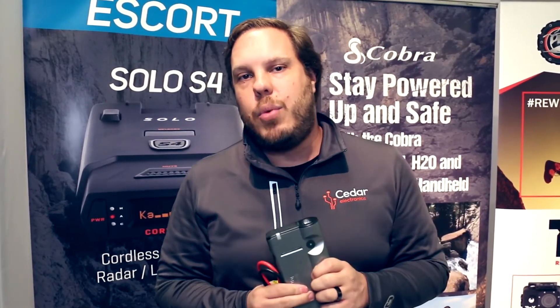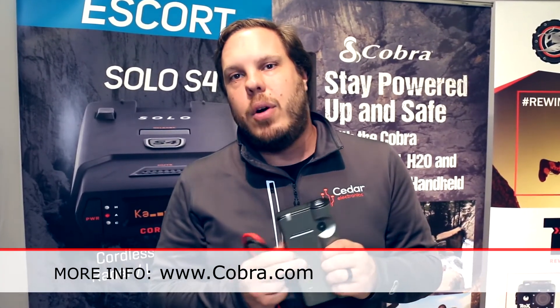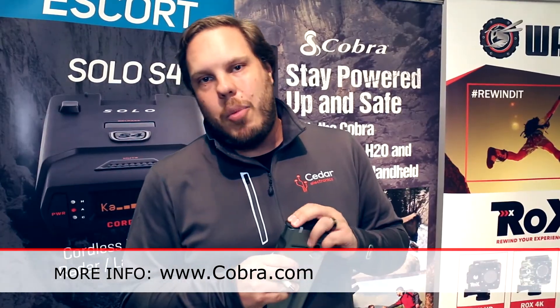On average it takes about 3 hours to fully charge the battery if it's completely dead through the AC outlet, and a little bit longer through 12 volt on the car. Go to Cobra.com for more information.